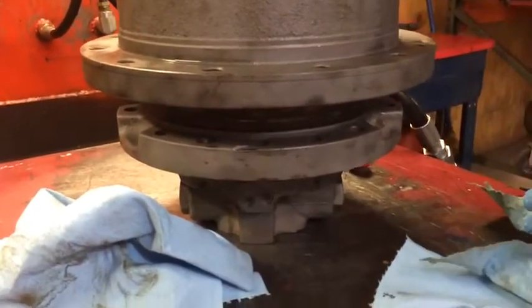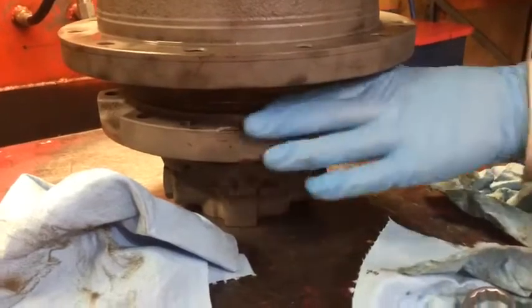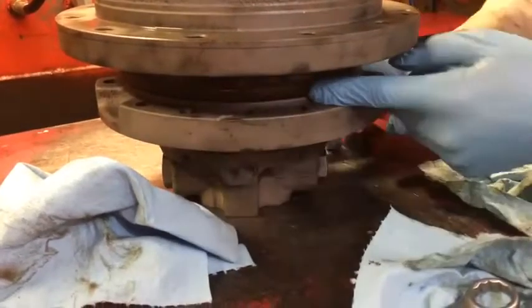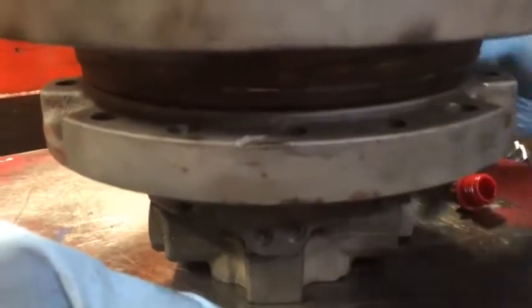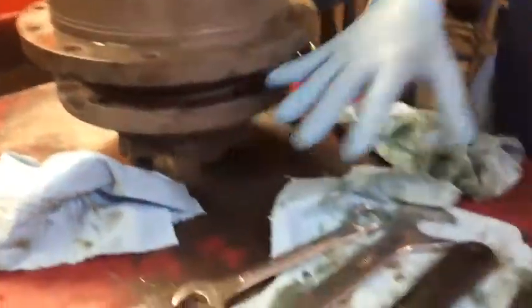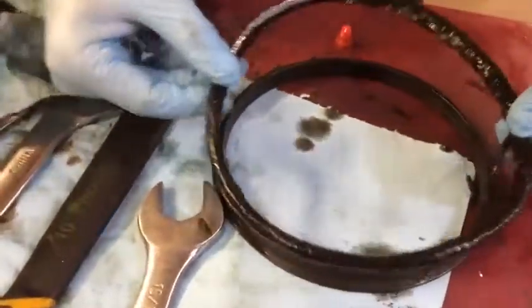This drive in particular, I already overhauled it. I wish I would have got a video of it when it first came in. We had concrete, dirt, all kind of stuff backed up in here. And it's a little groove. Its face seals were leaking. It's puking out gear oil out of here because it got packed and packed and packed full of dirt, etc. This is the outcome of it right here.